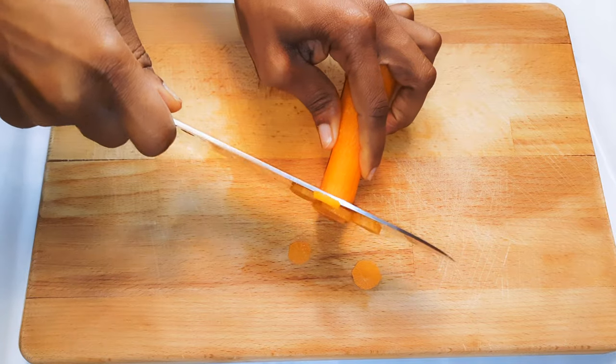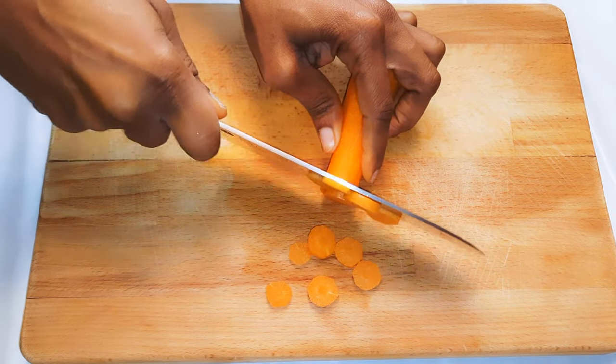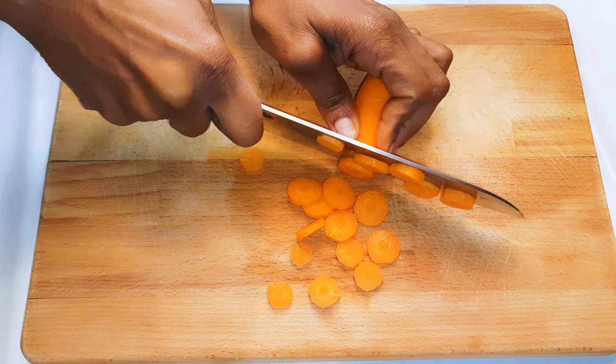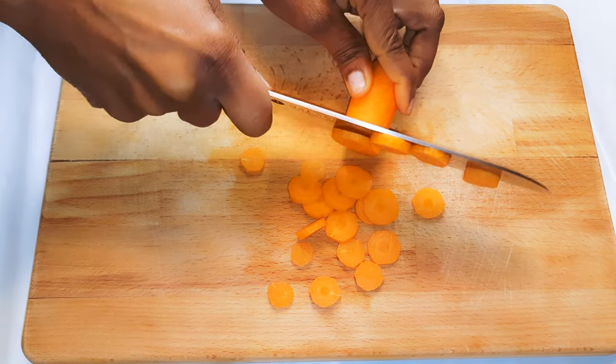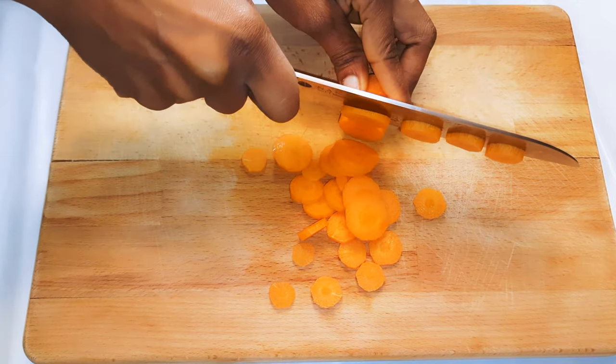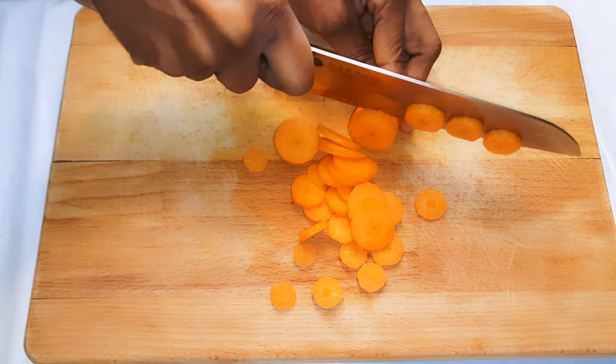Next, if I want to put them in my favorite stews or soups, this is how I cut them. I like to cut them in this disc shape, and basically I put them in the stew or soup about two minutes before it is ready. I don't need to overcook them.